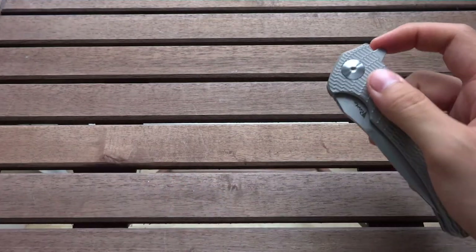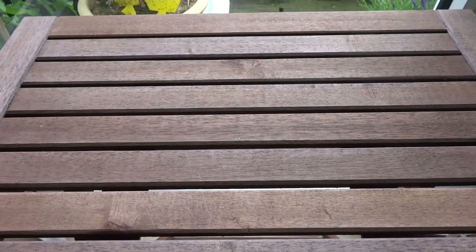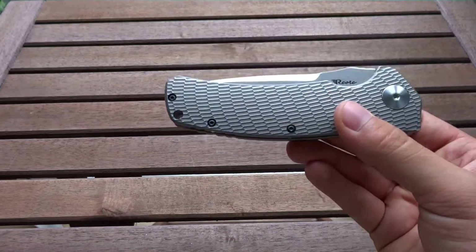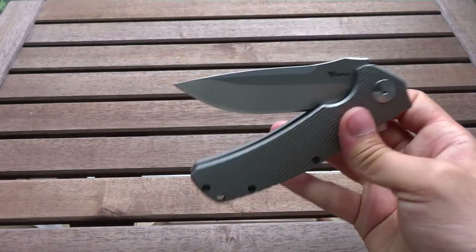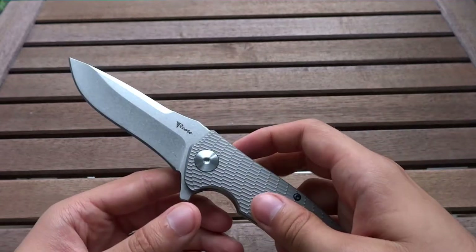I really like the sound of opening this. Because it runs on ball bearings, you can just let it fall down like this — that's pretty incredible. So this is very smooth, no blade play, crazy sharp, very nice blade form. That's it for the blade and for the flipper.